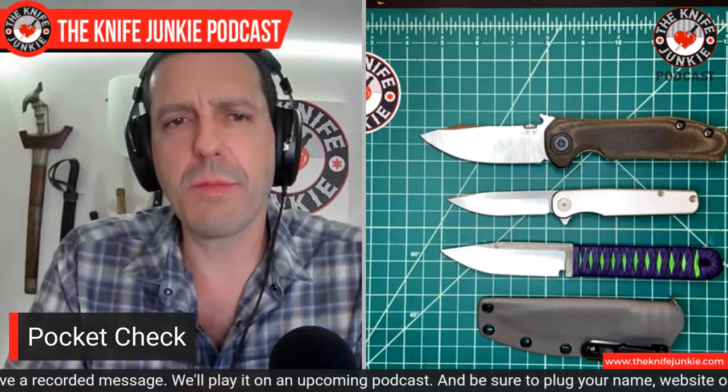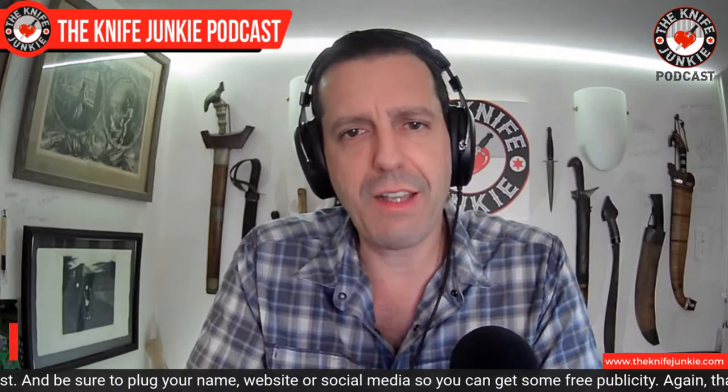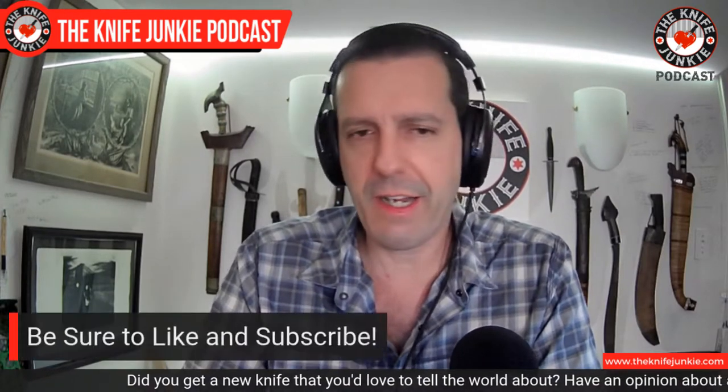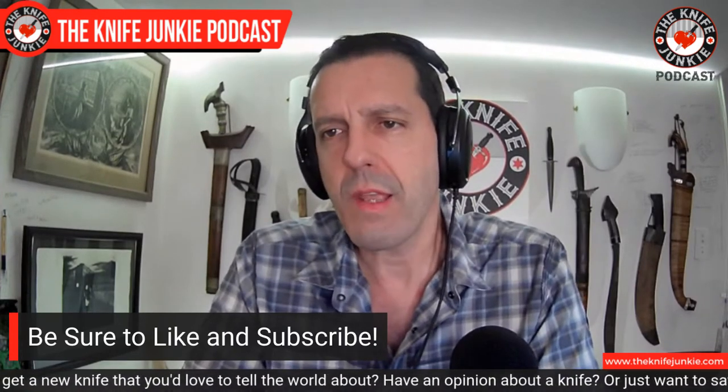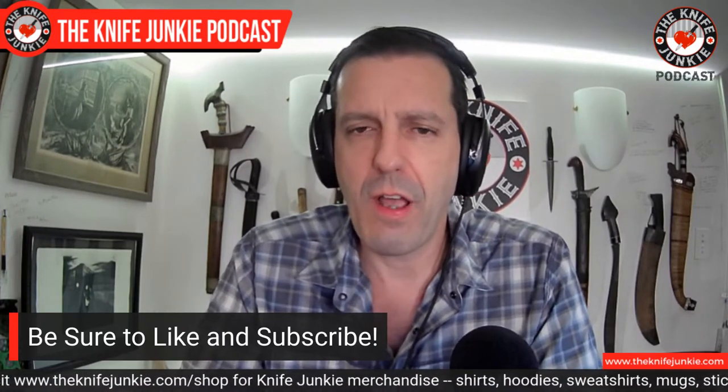We just did a Gentleman Junkie giveaway last week on Thursday Night Knives, and the winner was John Ladner. John, congratulations on winning the awesome Rapid Fire Coyote from Off Grid Knives. On that episode we had Doug Ritter come on to talk about Knife Rights and the Ultimate Steel annual fundraising drive, where you can win awesome prizes, and even just for donating you get a knife. Then a bit later, Carrie from Off Grid Knives came on and talked about some of their new wares — some of which he sent along for me to check out.